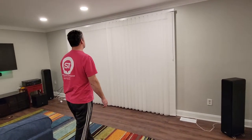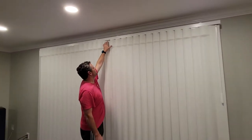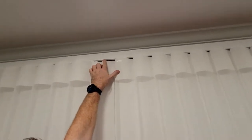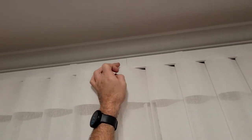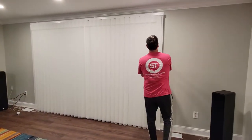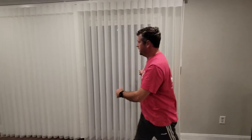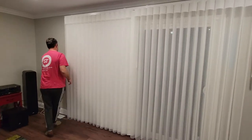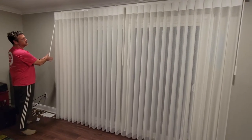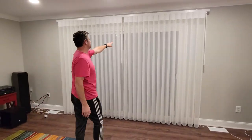This is a Norman smart drape and this is a split draw, so these are two independent shades. You can barely see right here where they meet — there's a bracket there that connects the two. When they're closed you can't see through them, but you tilt the wand right here and you can see through. When they're open you'll have a slight space right here between the two.